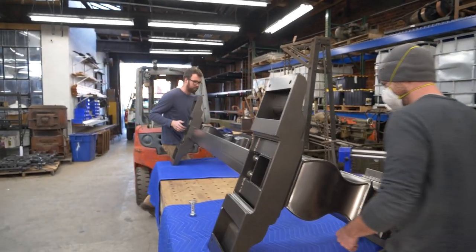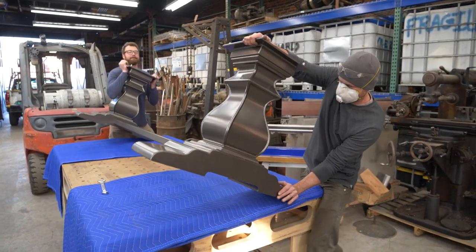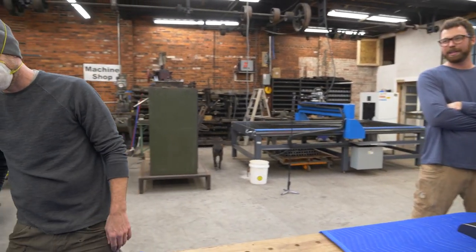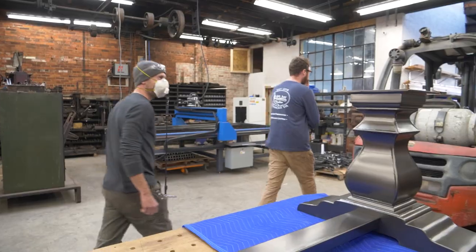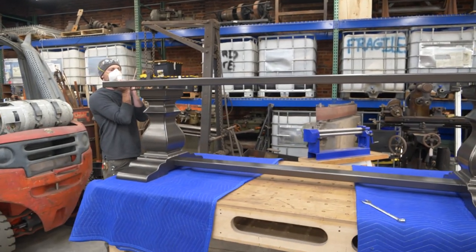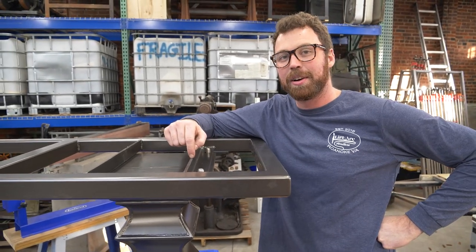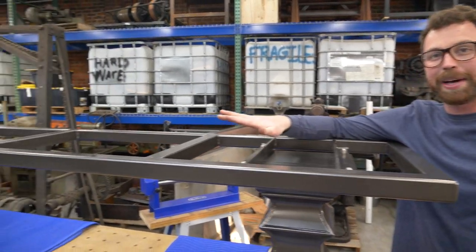That'll do it. Look at that — that's good. If it weighs 600 pounds, that makes 0.5% of it silicon bronze. Want to get the top piece? Let's see if it fits. Like a glove — soft landing. So, I don't know if we've made this clear in the video yet, but this is going to hold a 600-pound granite top, which is part of the reason for the bomb-shelter-spec build.